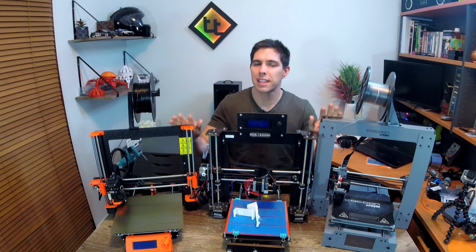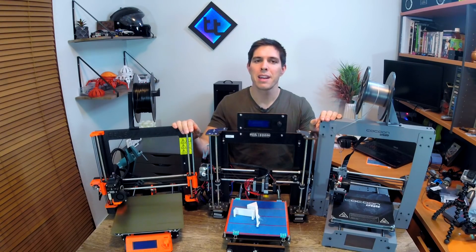So that's it. I'm in the unique situation of having three very similar but very differently priced printers in front of me, so I thought I'd take the time to walk you through them. If you enjoyed the video, hit that thumbs up. Thanks for watching and until next time, happy 3D printing.